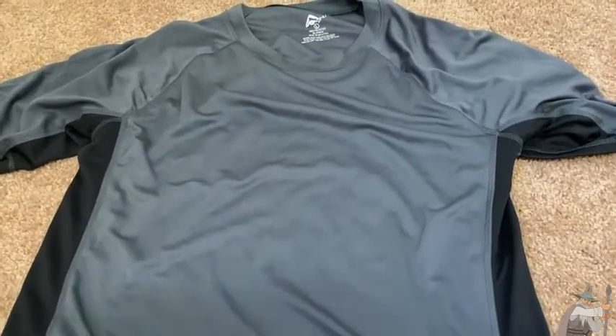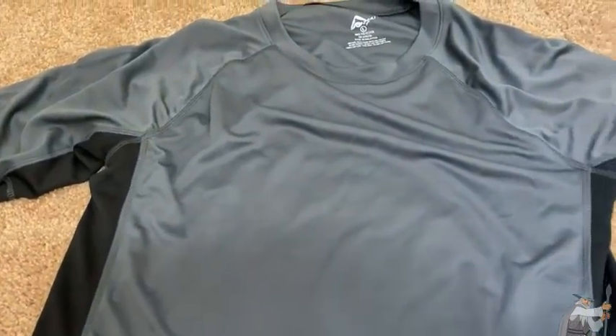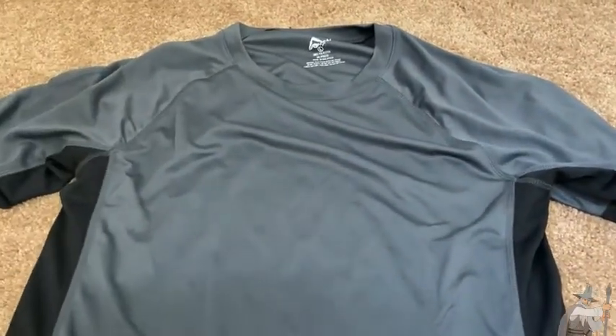I'm super excited about this shirt because I was using a different shirt before — my O'Neill shirt, which is a great shirt, but it's really tight. This one is going to give me a lot more breathability.